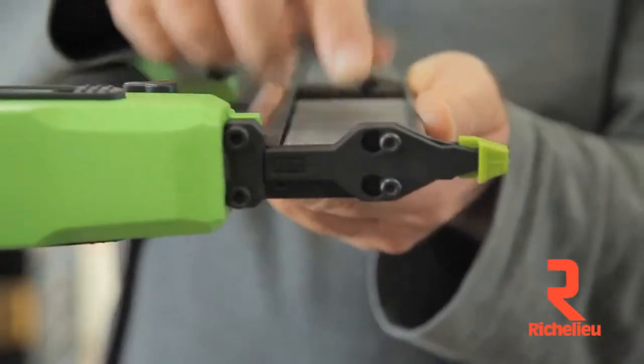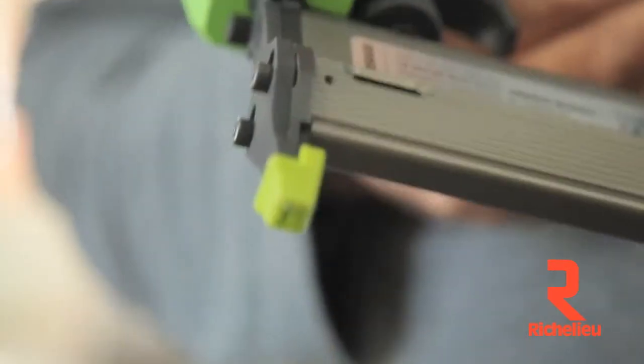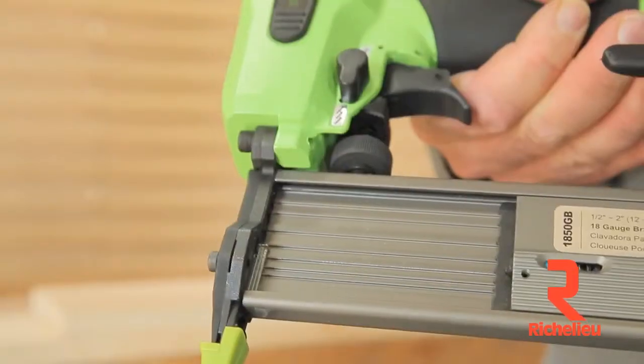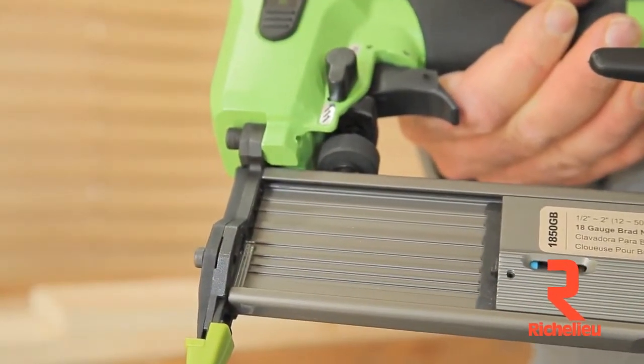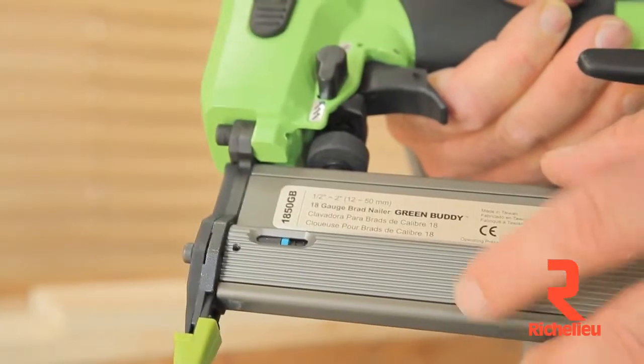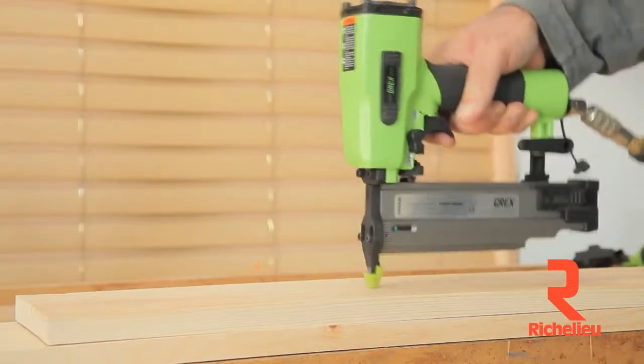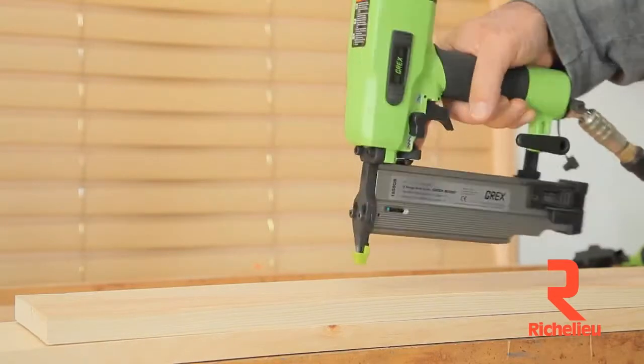The fast side-loading magazine saves time loading brads from half inch to two inches long. The large sighting window has a blue flag that shows up when your brad supply is getting low. But if you do forget to check, the anti-dry fire lockout saves you from punching empty holes into expensive trim.